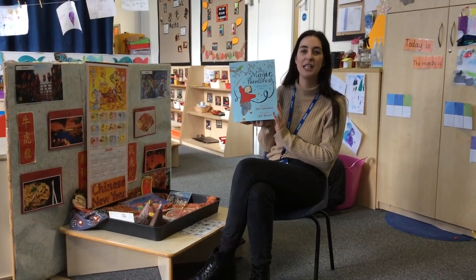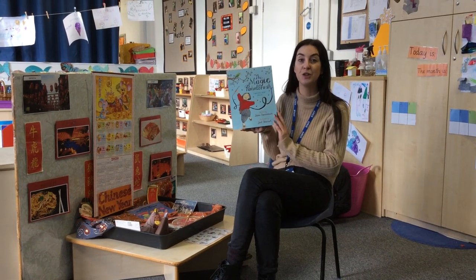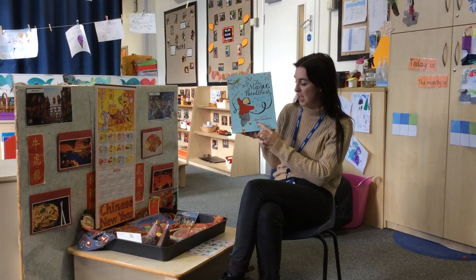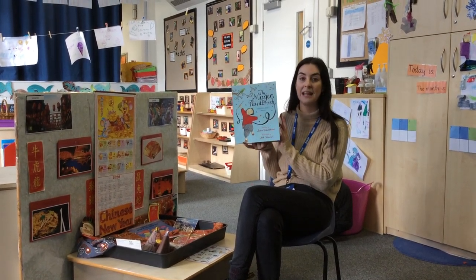Hello, it's part of our Chinese New Year week. We have got a Chinese traditional tale to read today. It's called The Magic Paintbrush and the author is Julia Donaldson. Let's find out if she's going to paint in the story.